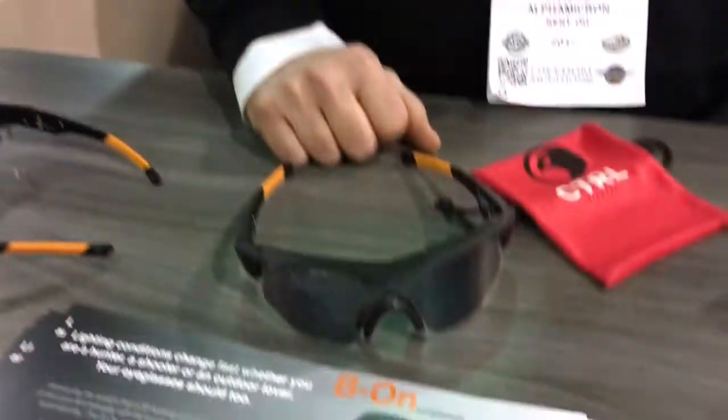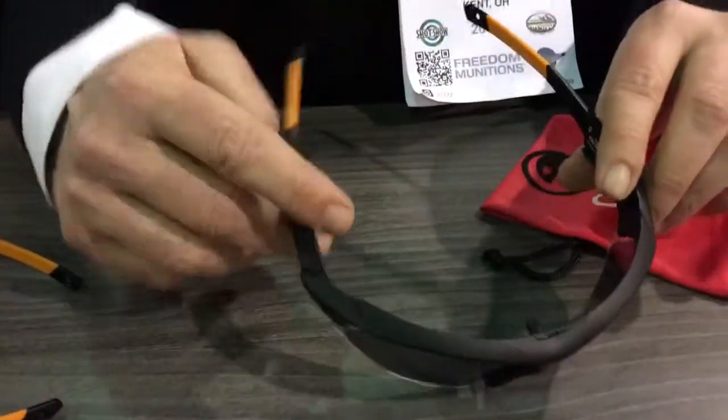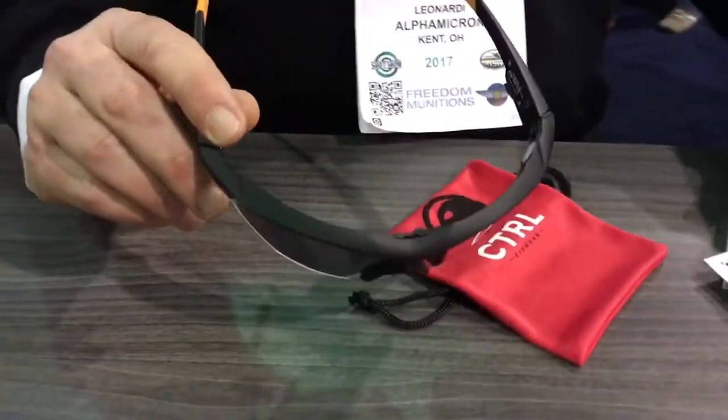All right, you're watching DefenseReview.com. I'm here with Giorgio Leonardi, and he is with Control in conjunction with Beretta. They've got this very interesting shooting glass called the BEYOND. So tell us about it.